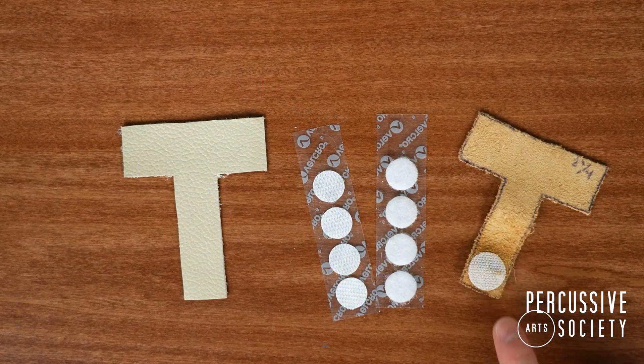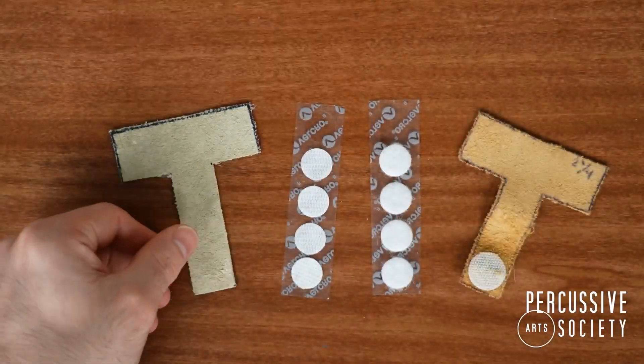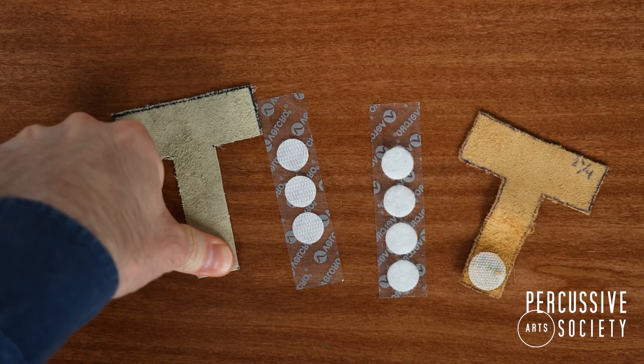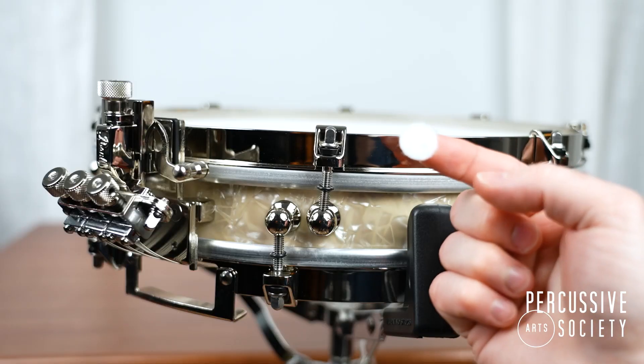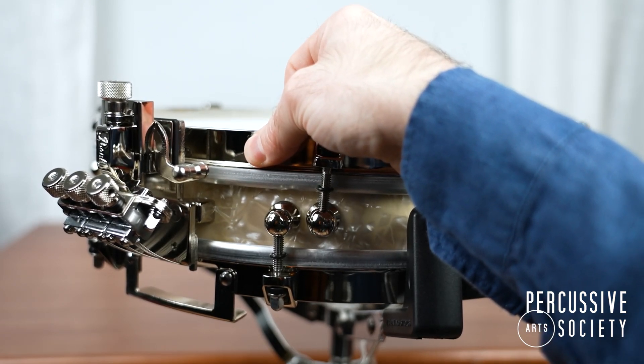Now we need to apply our velcro dot to the mute. There's a hard and a soft velcro. Take a hard velcro dot and place it on the snare drum mute. Then take a soft velcro dot and place it on the rim of your drum near the strainer.